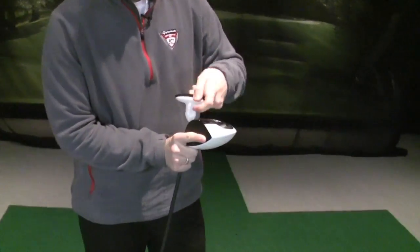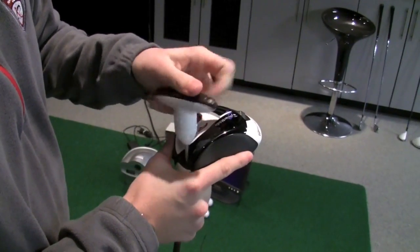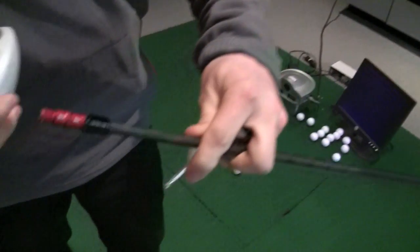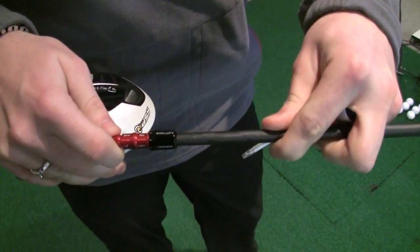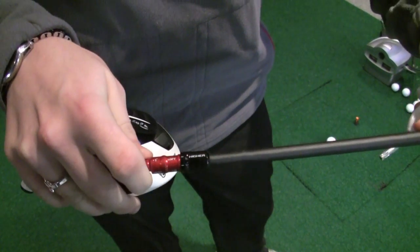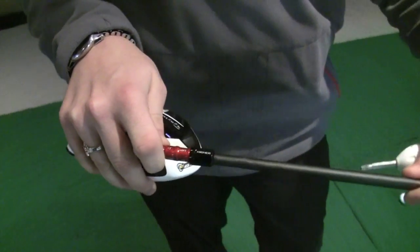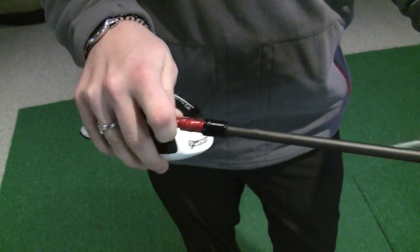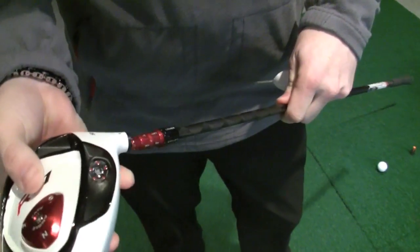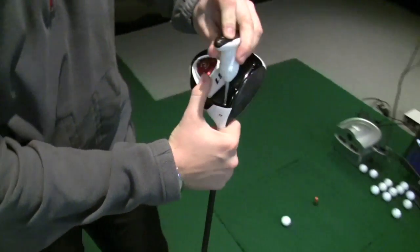We can take the head off the golf club using our torque wrench. On the sleeve of the shaft, this year we have a couple of settings: standard loft, which is how the driver comes, and the ability to add or remove a degree of loft. So this position adds a degree of loft and this one takes off a degree of loft. I'll put it back to the standard loft setting. Right here we have the R11 9-degree driver.